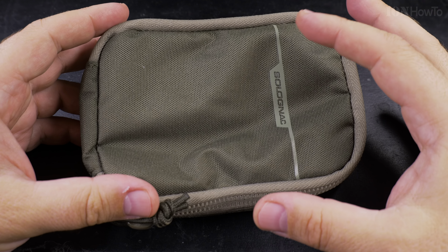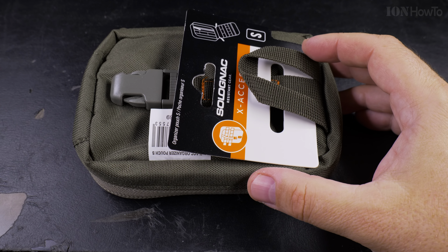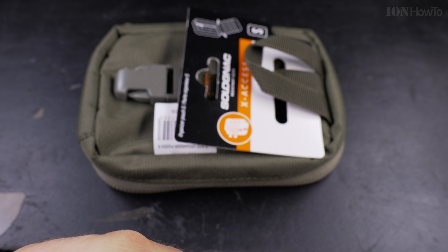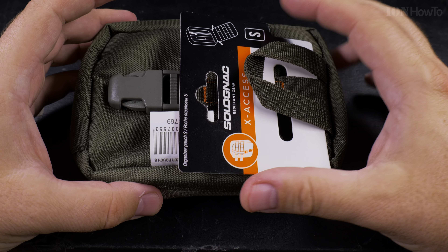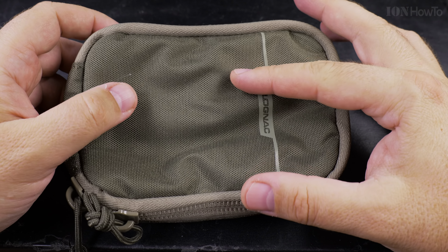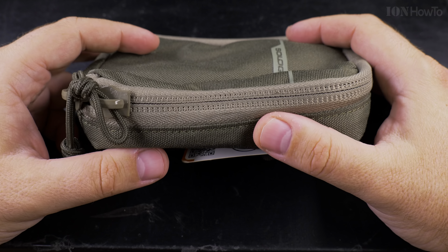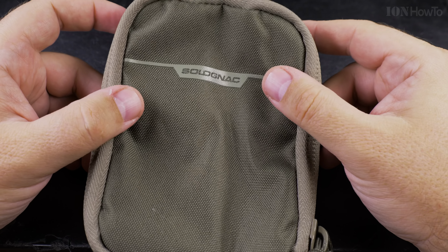This could be used for anything you might need to carry with you every day, but it doesn't really need to be every day. For example, for making videos I could use this for a super basic audio recording kit — I'd have the recorder, like this one I'm recording with right now. You can really use it for everything: a first aid kit, office gear, office supplies, multi-tools, small adapters.